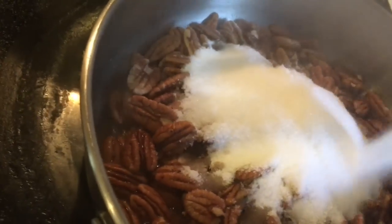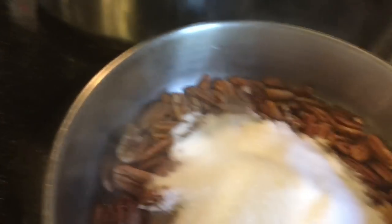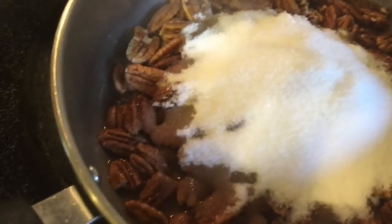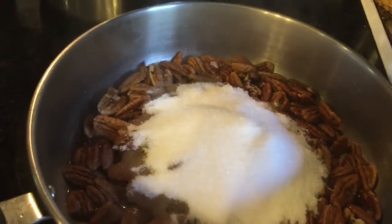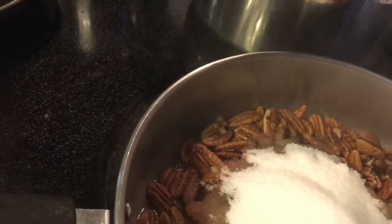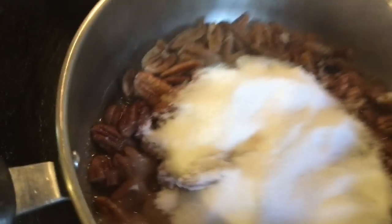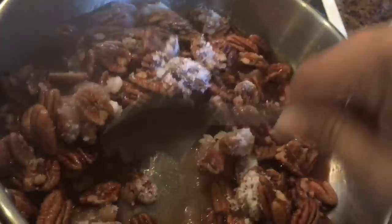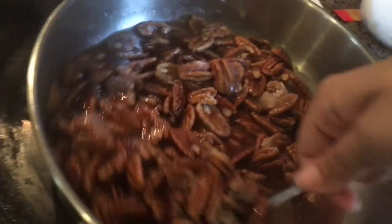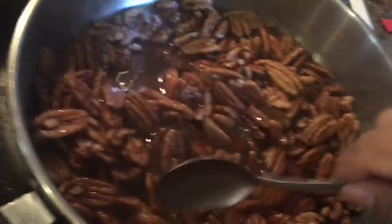What we're doing is we're creating a caramel — that's really what we're doing. We want to melt this caramel into our pecans. I need a spoon of some kind. I'm going to stir this into the water and we're going to wait until the sugar melts into the water and creates a caramel.